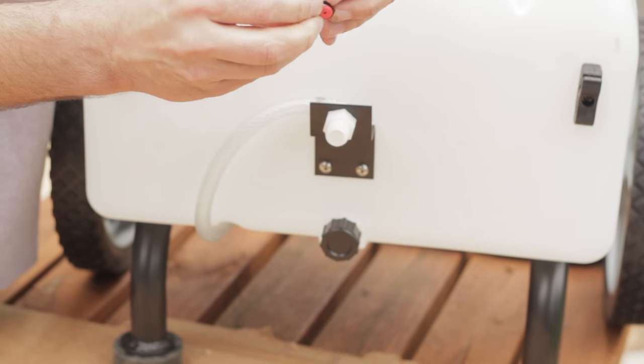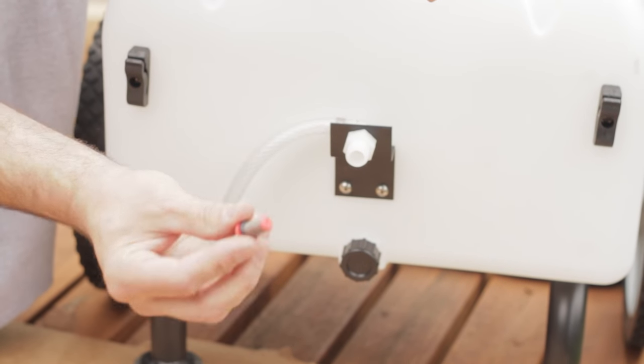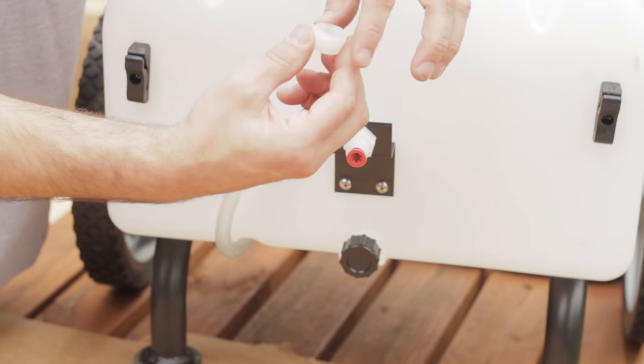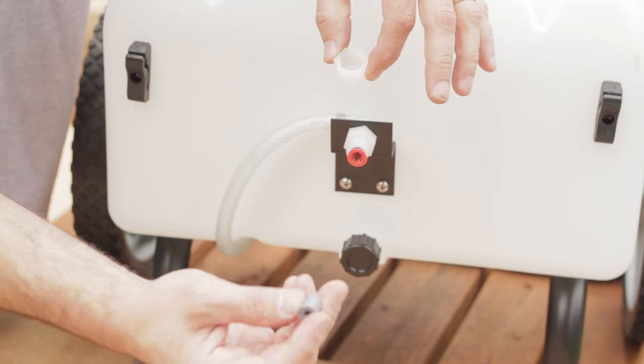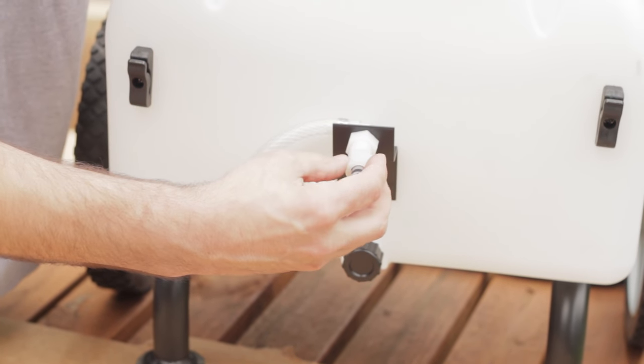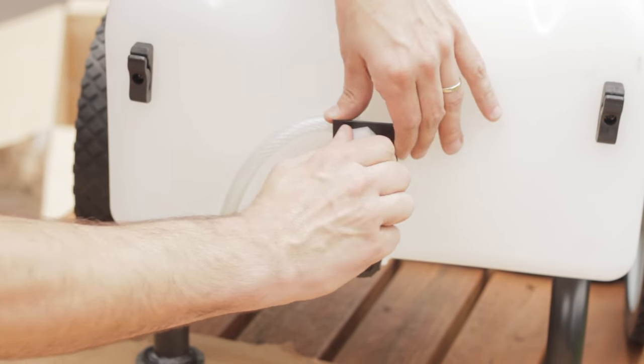Now let's assemble the spray nozzle. First, slide the black O-ring into the threaded side of the nylon elbow. Now slide the strainer in. Next, insert the tip into the retaining nut and tighten the elbow. Make sure the tip is facing downward — otherwise, you will spray straight up.